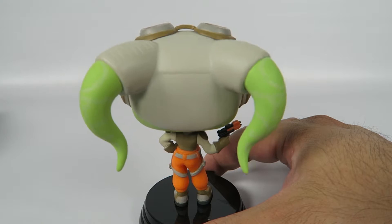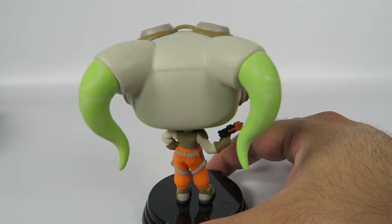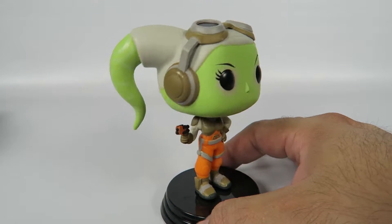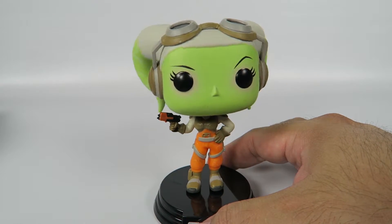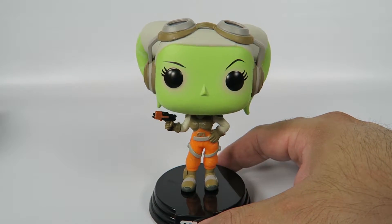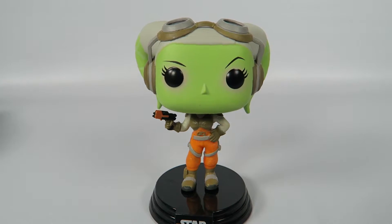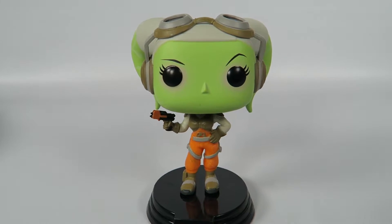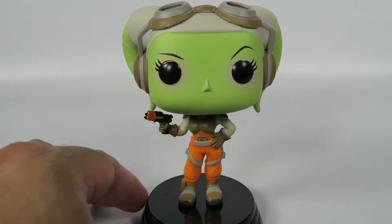But it's awesome. It's a cute little character. She is probably one of my favorite characters. Even though she doesn't get a whole lot of time on the show, she's always one of the stronger female characters in Star Wars that I can remember, you know, aside from Princess Leia and stuff like that.